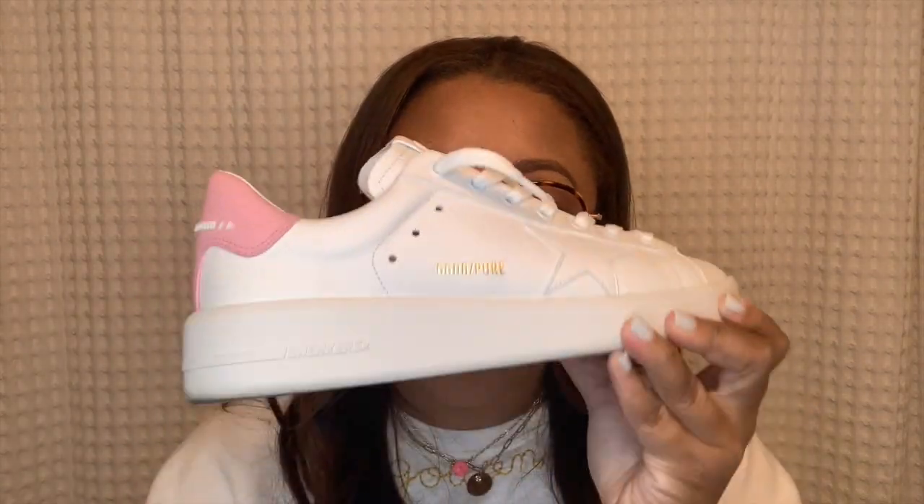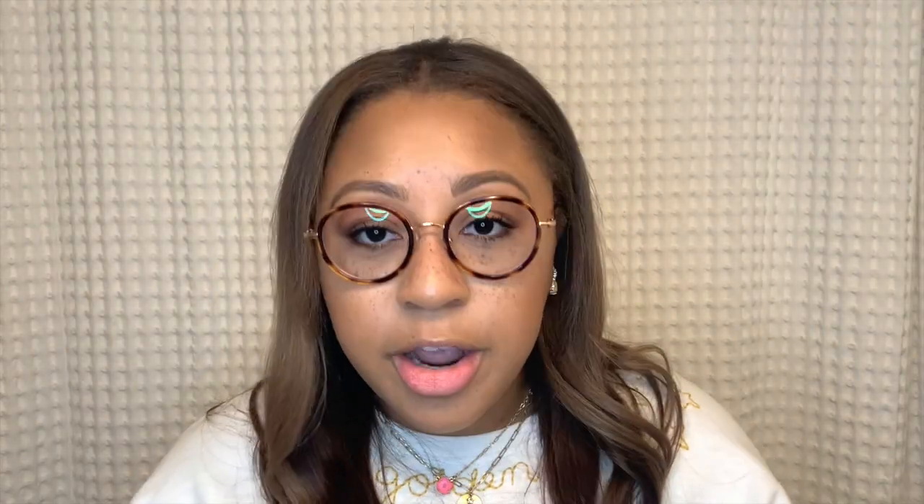Now let's talk about comfort. I'm not going to lie to you — Golden Goose sneakers are not the most comfortable shoe I've ever worn, but I still love them. If I had to rank them, the number one most comfortable Golden Goose are the pure stars. They have a very cushiony insole straight out of the box — no breaking in needed, you just put them on and go.